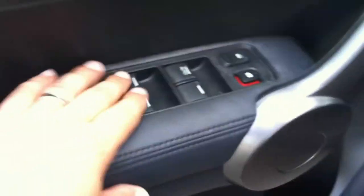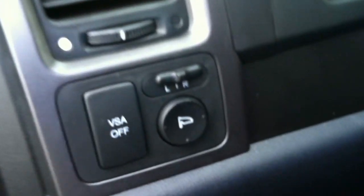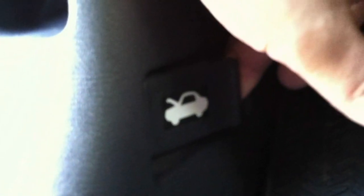Over here you have the standard power windows, power door locks. Over here you have the power mirrors and the traction control button, and it is all wheel drive. Down here this pops the gas tank, and right over here to the side is where you pop the hood.